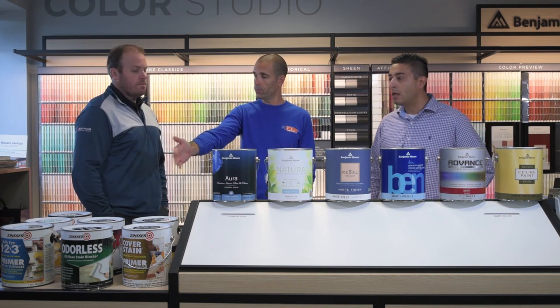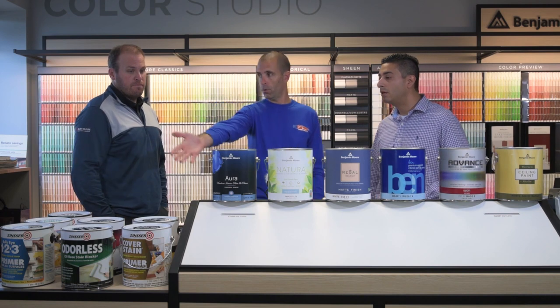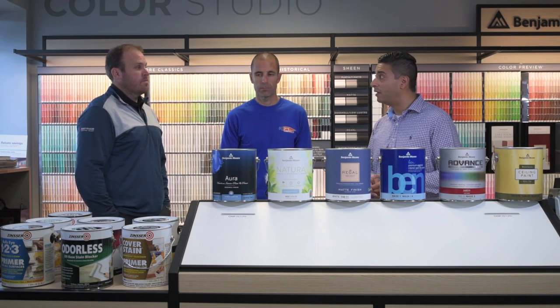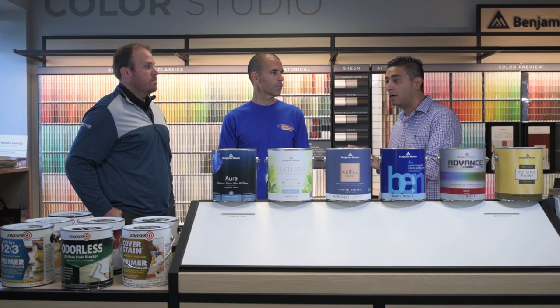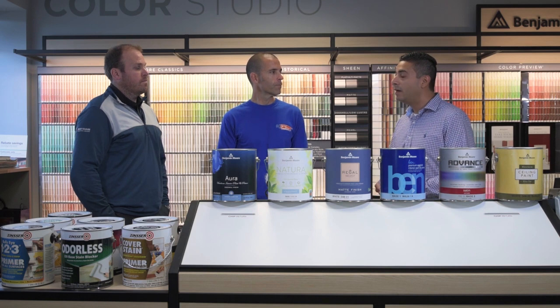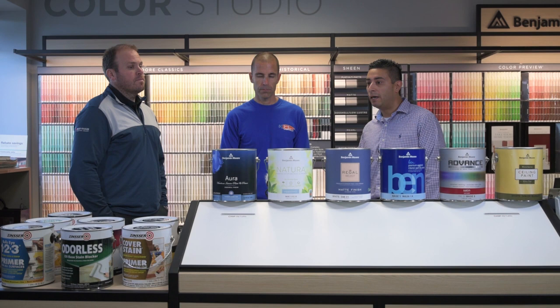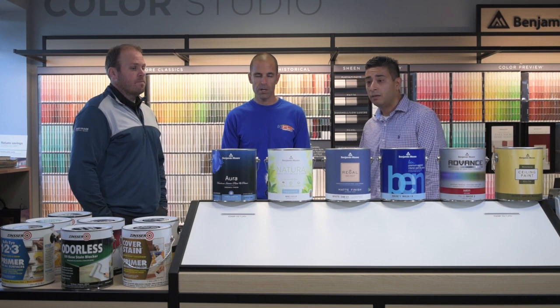This is a water-based paint and you can absolutely put it over the oil-based primer. The Aura line is also paint and primer in one. You'll definitely want to use some of the Zinsser products if you're dealing with certain stains, because paint and primer in one is not going to block stains — it's going to help with hide. Using a paint and primer in one will help get the project done faster and has some adhesion benefits as well. You can use it over any of the Zinsser products Brian just spoke about.